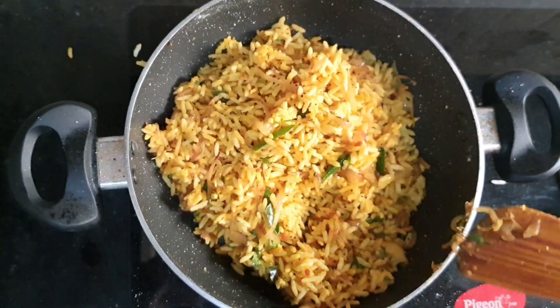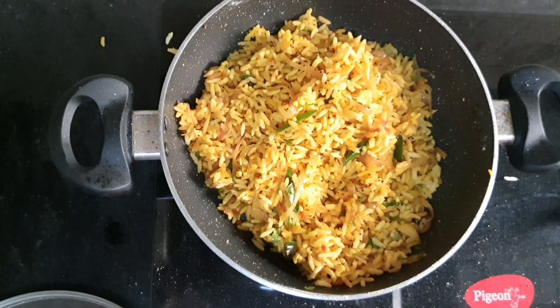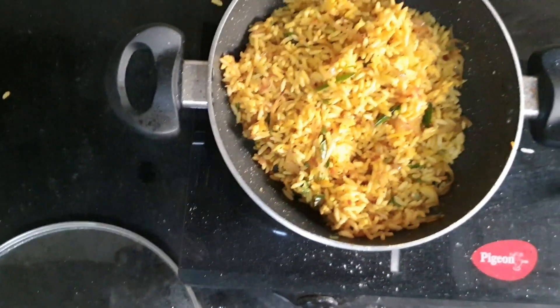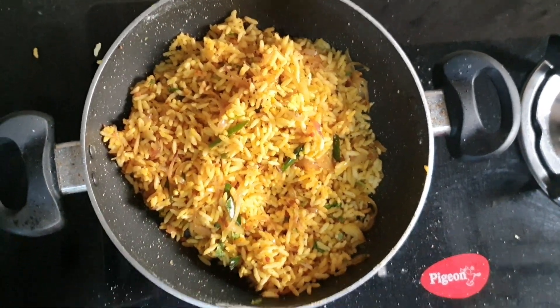Try it yourself over the weekend. It's a very simple and nice dish — a nice breakfast.